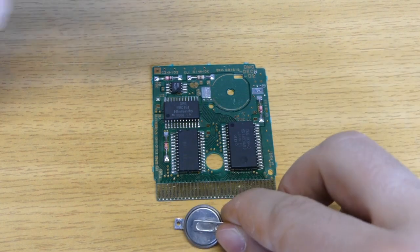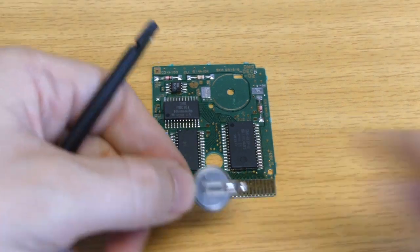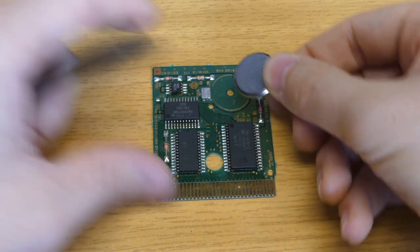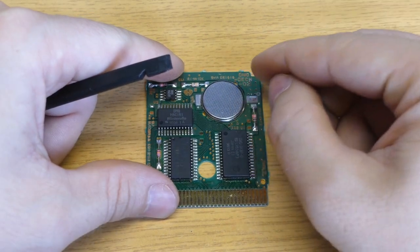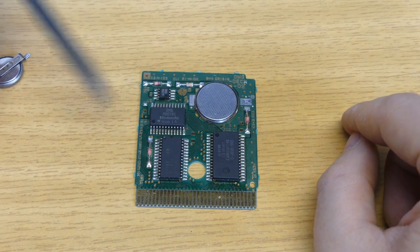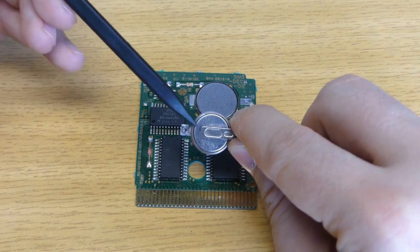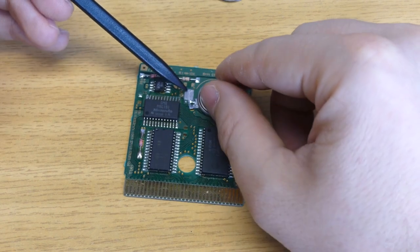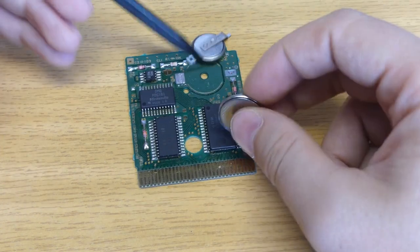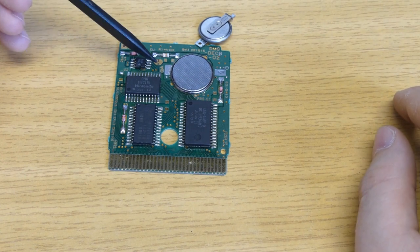I didn't have any CR1616; the only closest battery I had was a CR2016. This means instead of a width of 16 mm we have a width of 20 mm. But it still fits pretty nicely on the PCB without shorting anything, so you can use this battery and solder it on the PCB. The problem is this battery needs metal tabs for soldering, and the board doesn't have any slots to insert the coin cell, so we have to find a way to fix it to the board.